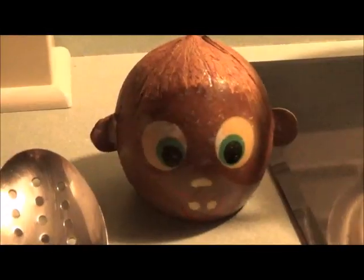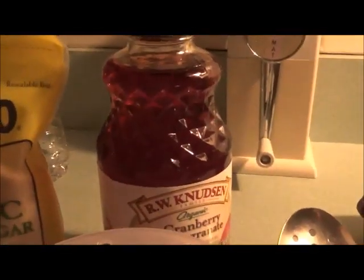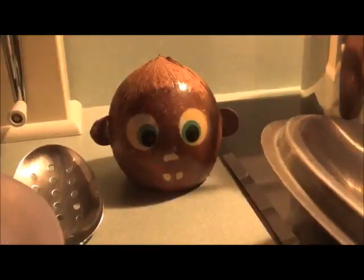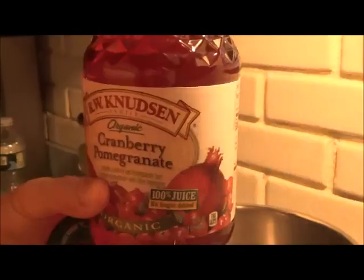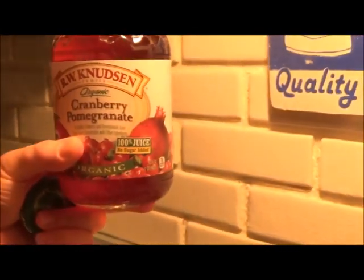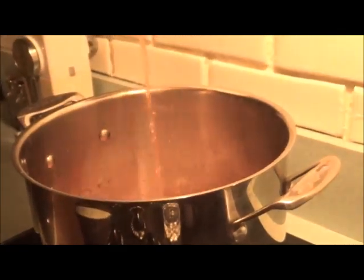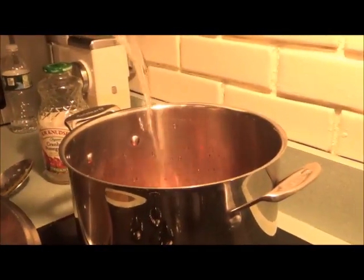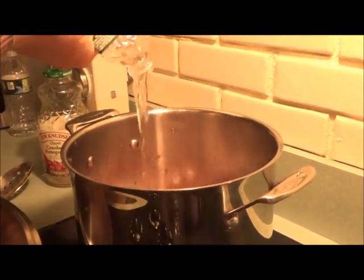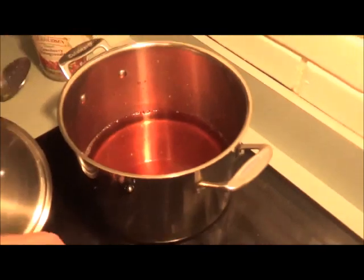Now it's time to make our cranberry sauce. We have our cranberries, some cranberry pomegranate juice, and some sugar — much simpler than the stuffing, only three ingredients. First we're going to pour some cranberry pomegranate juice into the pot, then add the water, and let that simmer for a couple minutes.